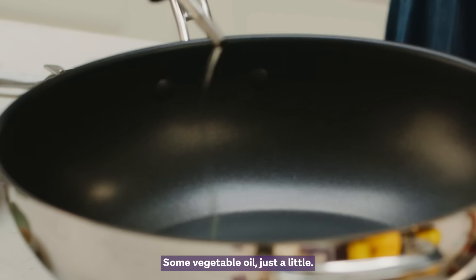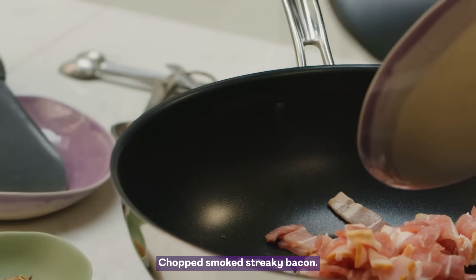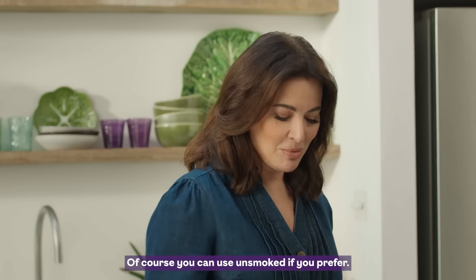Some vegetable oil, just a little. Chopped, smoked streaky bacon — though of course you can use unsmoked if you prefer.